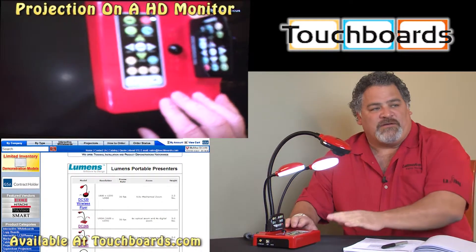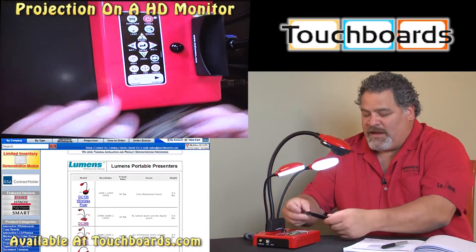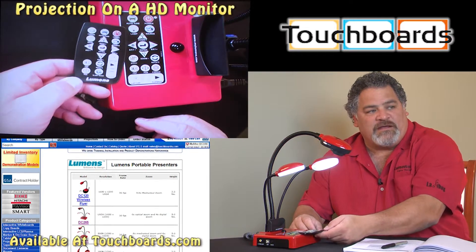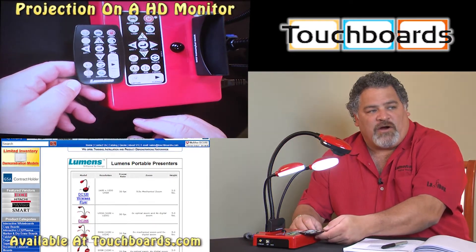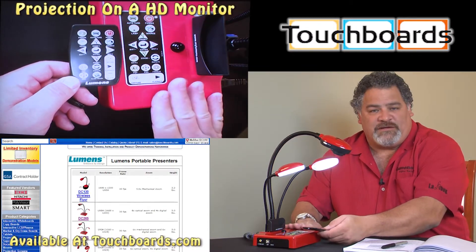One of the neatest features about having a gooseneck document camera is the ability to point that camera wherever you want. You'll notice right away that on our DC211, our keypad and our remote control all have almost the same functionality.